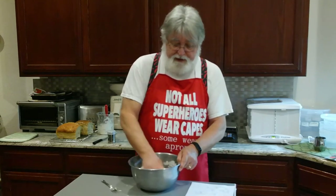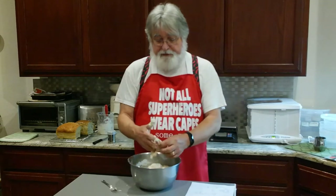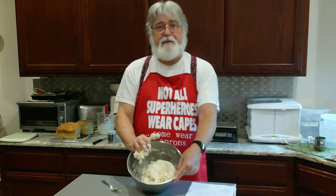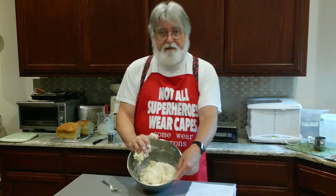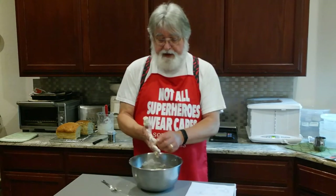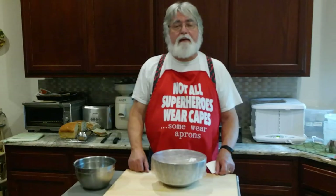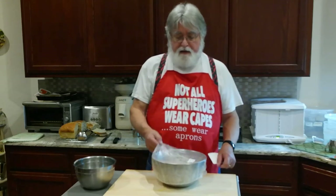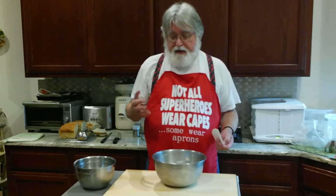All we're trying to do is get the flour wet, then we'll cover it, let it rest for half an hour, and start doing stretches and folds. This is a 68% hydration dough, which is a little bit drier than a lot of people make, but it makes a very nice sandwich bread. It's in line with where San Francisco sourdough bread typically is. This is a very simple bread — just sourdough, flour, salt, and water. It's shaggy, ragged, totally undeveloped, and that's where we want it.